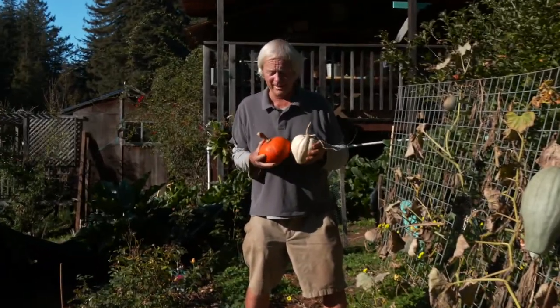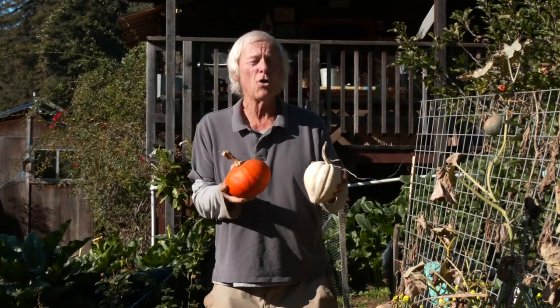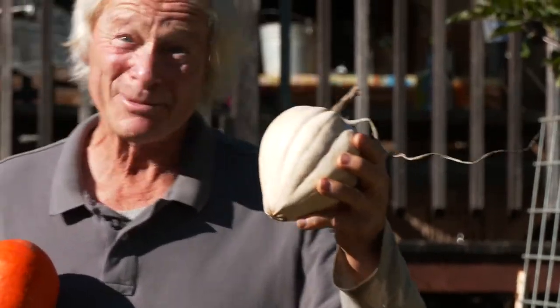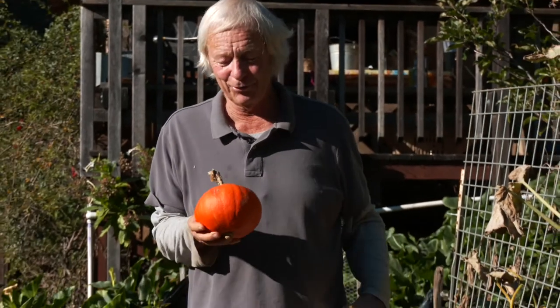Another very important one is that the stems should be brown and corky, not green and lively, as you see here with this beautiful old heirloom called Mashed Potatoes — and the texture and the taste is not unlike mashed potatoes. It's really good. And this cute little kabocha-type Sunshine — if you took it out of the pantry in February to cook it up, wouldn't it give you a boost of sunshine and energy from the summer? But you can see the stems are brown and corky.